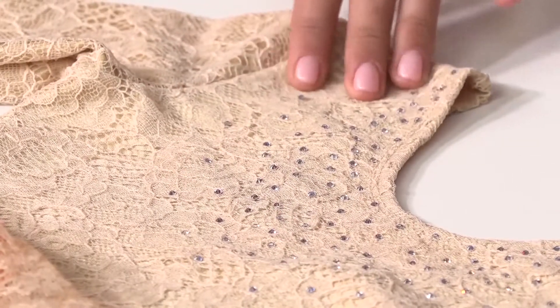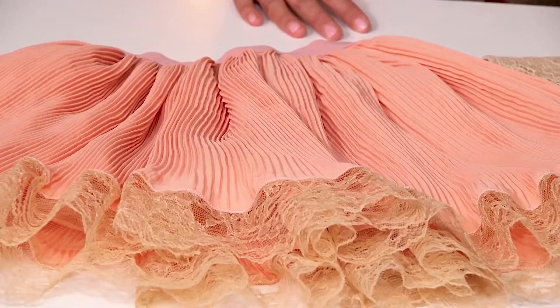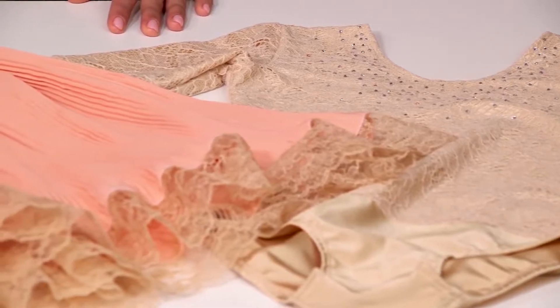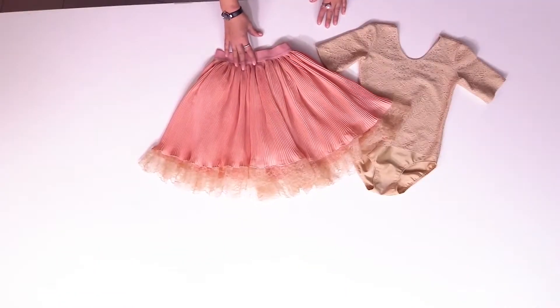I decorated the front with crystals. I've already told you that I don't ever make patterns for leotards — I use the one Caroline is wearing at the moment and make a new one on its basis. It's very hard to make patterns for leotards; you need to take a lot of things into consideration. Leotards are made of stretching fabrics, so it's pretty hard to measure and calculate how much fabric to use. This is a very useful technique: when sewing garments of knitted fabrics, make patterns on the basis of garments which fit your child perfectly.